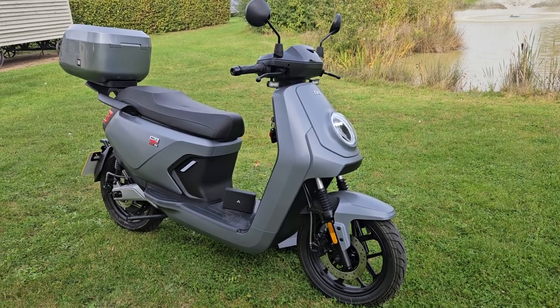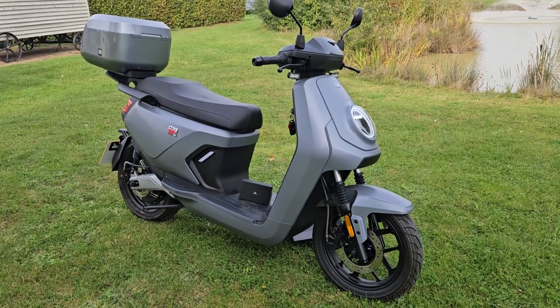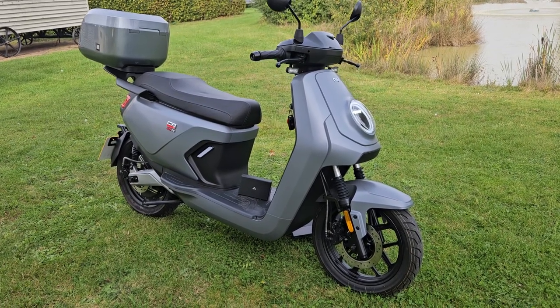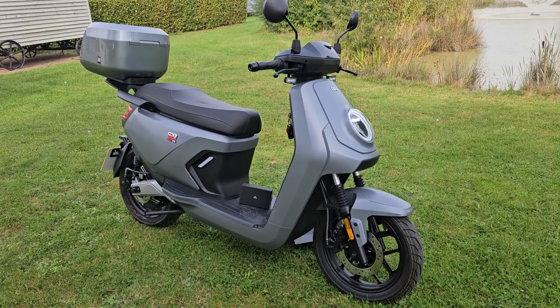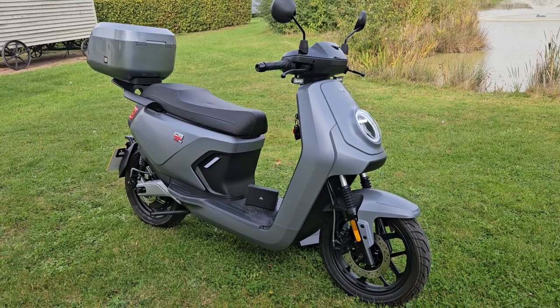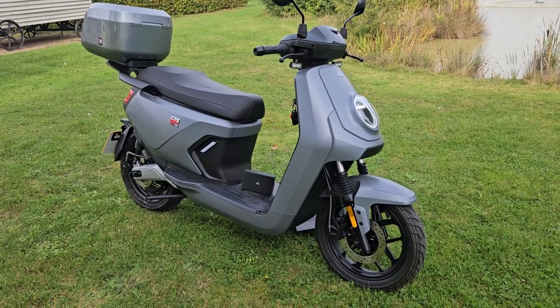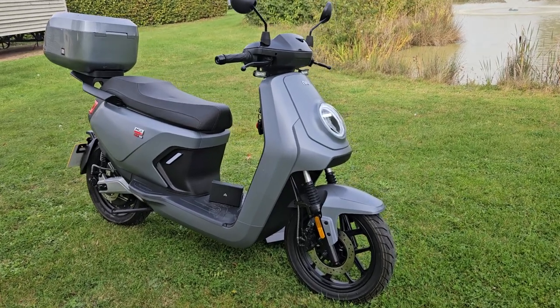Here we have for sale a new MQI GT Evo on a 22 plate, it's done 635 miles and only has one owner. It's fitted with a genuine new top box, which is quite a nice addition. We do have the grab rails if you decide you don't want the top box — it can be taken off and the original handles put back on.